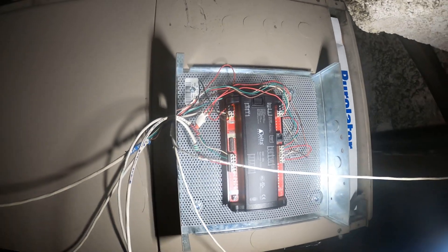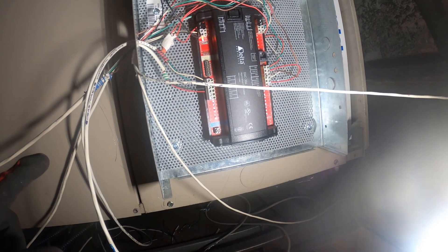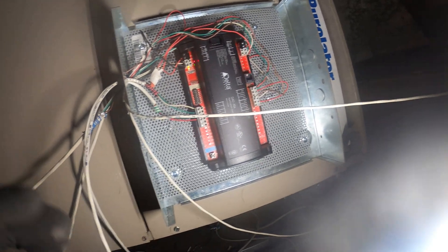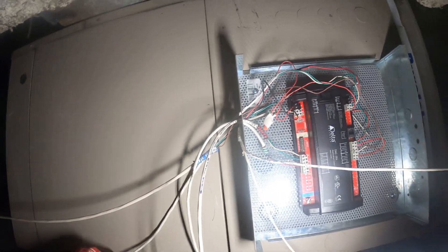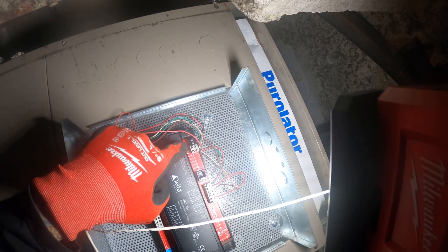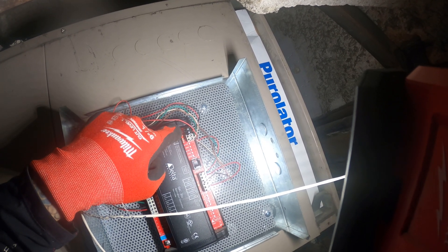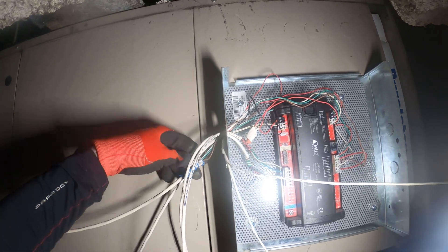We're locating the thermostat and it's not a regular thermostat. There's an AC 24-volt supply and there's a low voltage DC supply which can range. Right now I need to figure out which wires are the thermostat. I think it's this right here — ground and 24 volts, two wires, and then negative and positive. It's four wires actually for this.